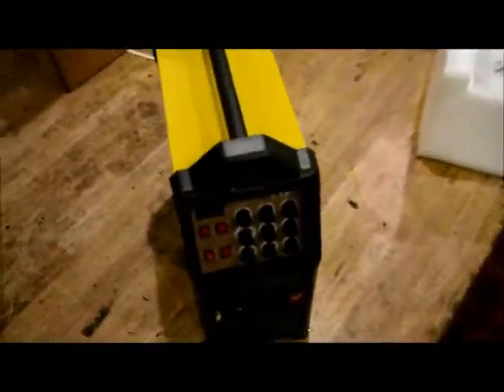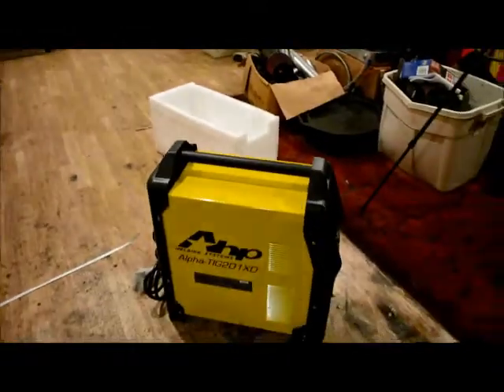Here we go, here's what you get, at least in this part. Everything looks pretty good — it's not dented up or banged up or anything like that, so that's good.